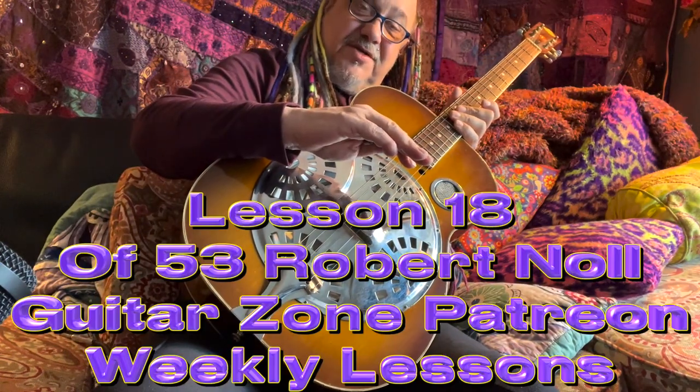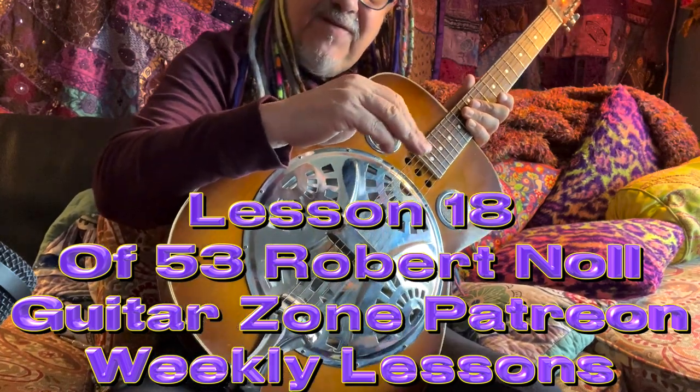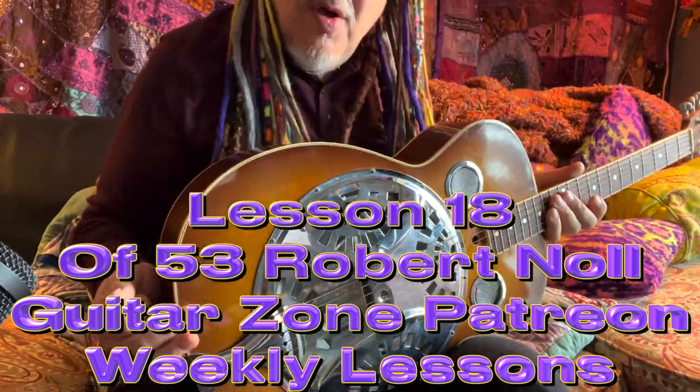Well, hi. Welcome to Guitar Zone. This is lesson number 18 of 53, Beginning Guitar Lesson. Well, hey.